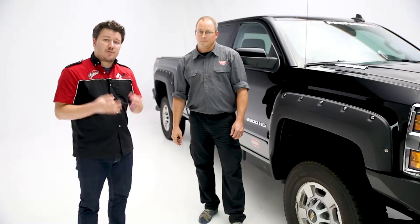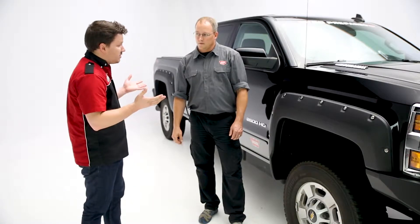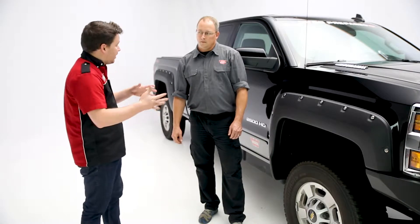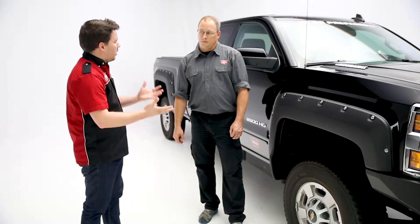So Brad, the purpose of this video — I kind of want to cover three major things. The first is going to be the construction of the product, how it's made, what it's made of. The second thing is going to be the features and benefits, and last but not least, of course, is the installation process. So Brad, starting us off, what about the build quality?